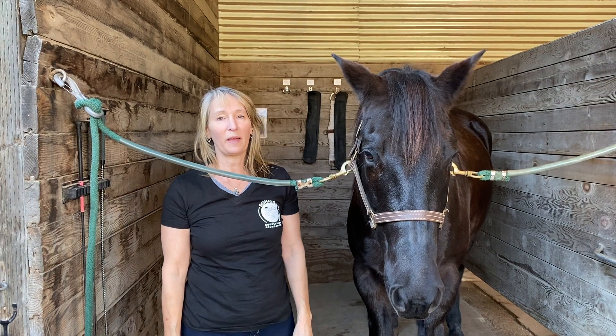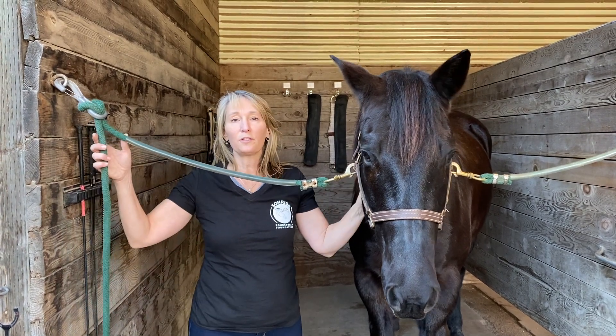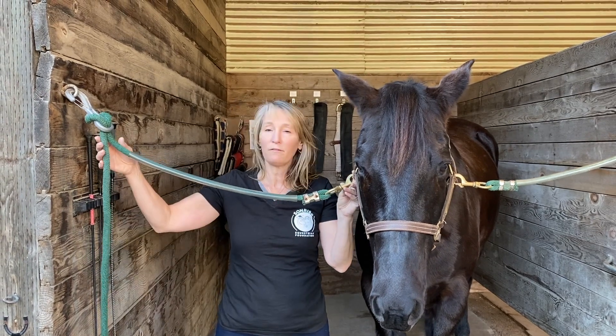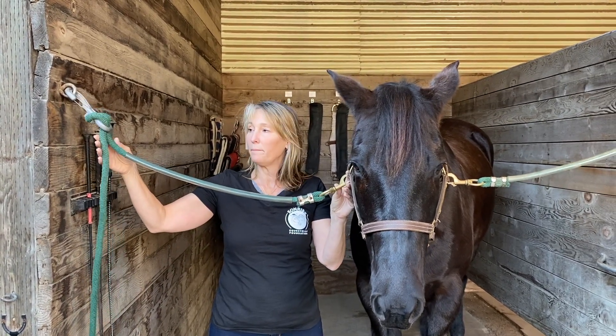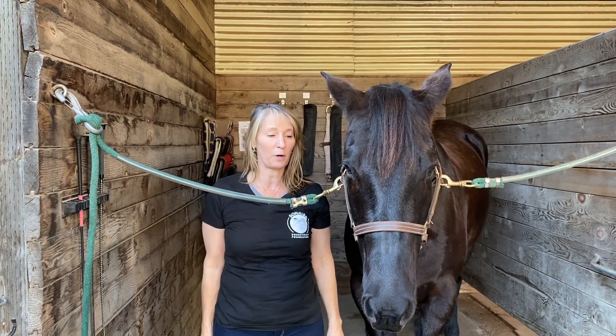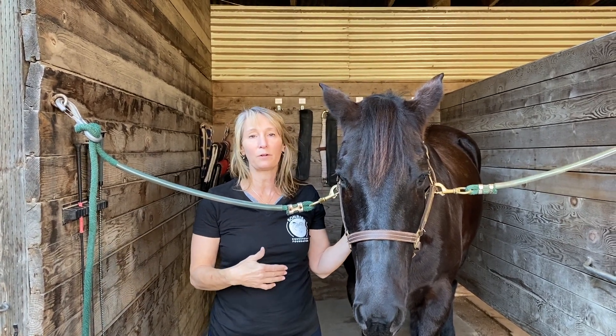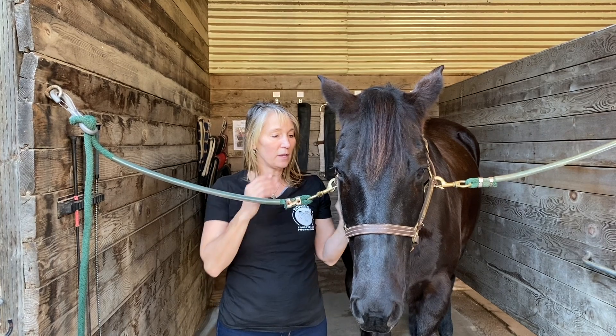Hi everybody, today we're going to talk about the proper use of cross ties with a horse in the cross ties. When you have a horse in the cross ties, you want about this amount of slack in your rope. They need to be able to move their head a little bit, but not walk in and out of the cross ties.